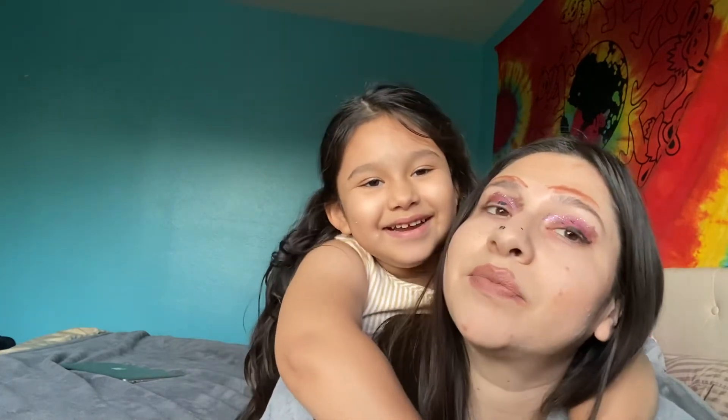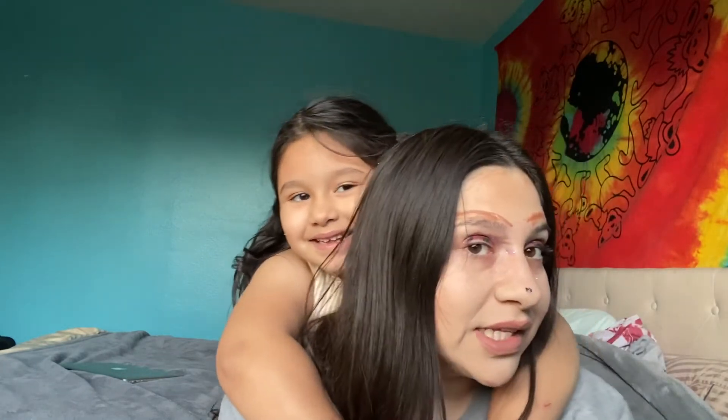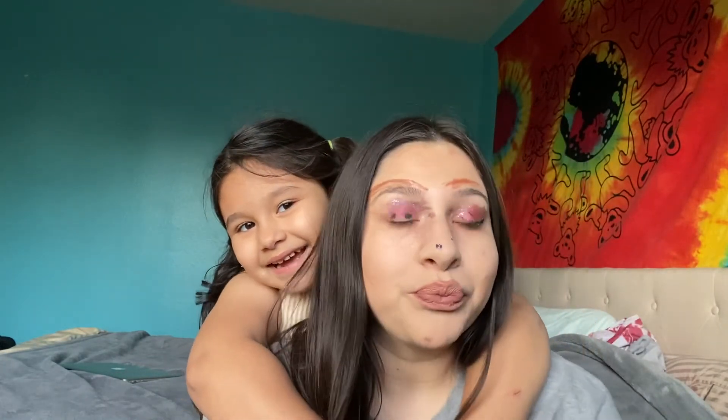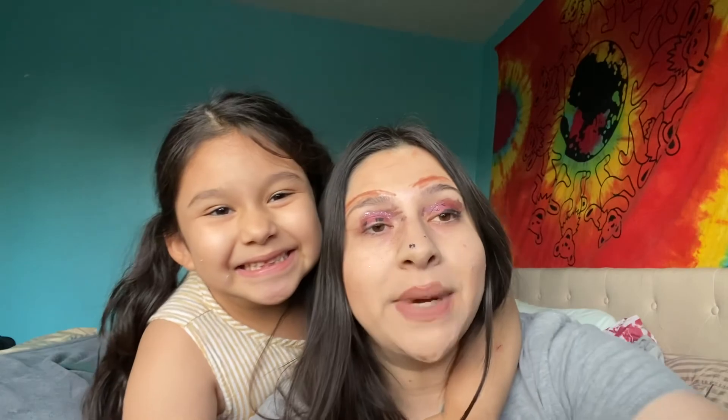Okay guys, so this is how my makeup look turned out. How do you think you did baby? Good! Yeah — you like it? Yeah! You think I look beautiful? Yeah! I think I look like a beautiful psycho! All right, say bye! Bye! Peace! Peace!